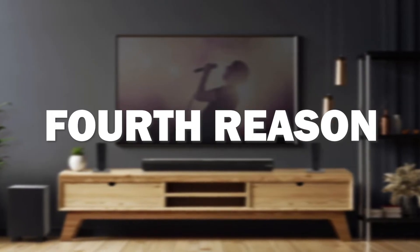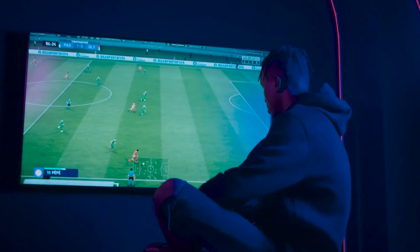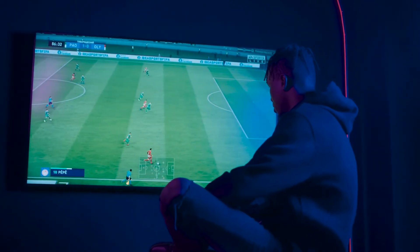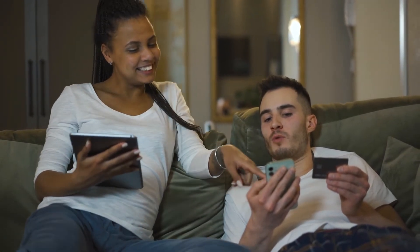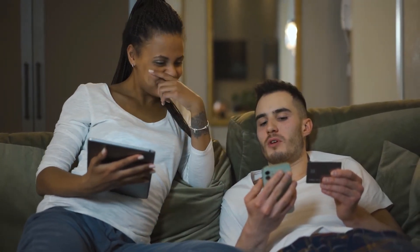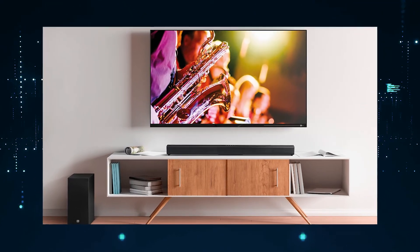The fourth reason this soundbar might be the best one for you is because it offers the best sound quality for its price. It also has different mounting options available, so you can choose whichever suits your needs — whether mounting it on a wall or placing it on a tabletop.